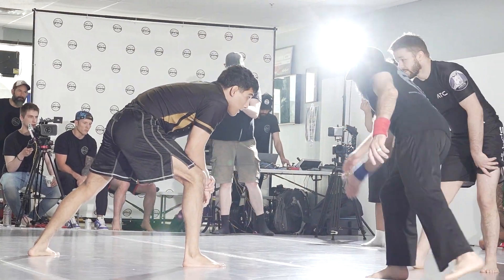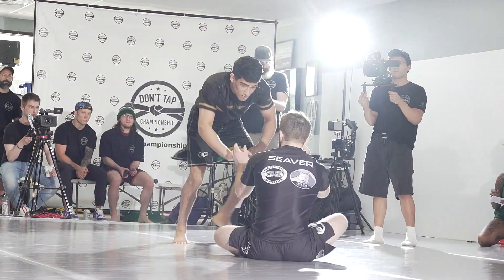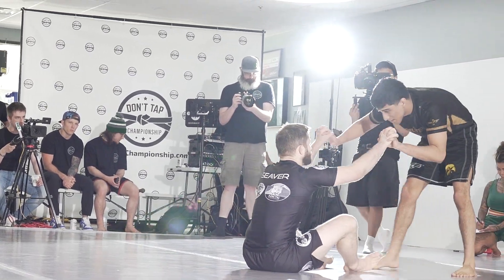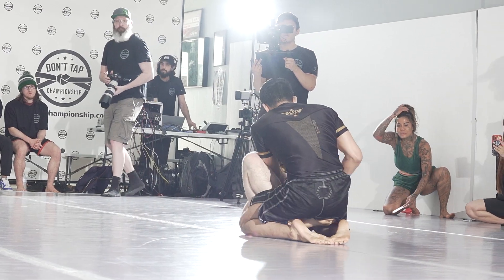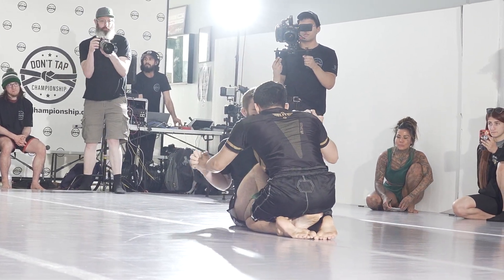UFC veteran versus Alex — look it up! He's coming out in a wrestling stance, ready. He's not even going to give him a chance to wrestle. Alex, you ain't going to let him. He says, 'I know you can wrestle, I don't want a piece of it. Come into my guard, come on into my home.'